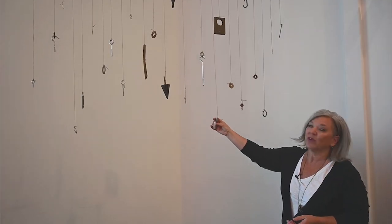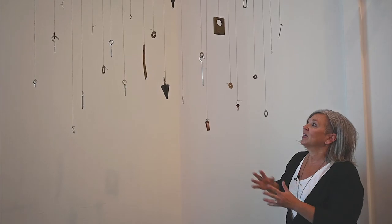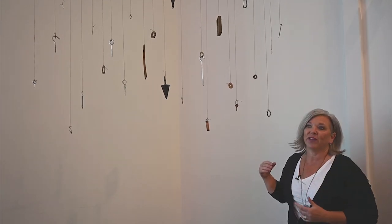I experimented with just a variety of materials because in my practice I use found, recycled, reclaimed materials and I always have — I'm always looking for the right piece to put into the final piece of work.